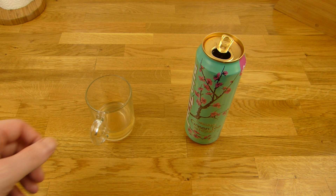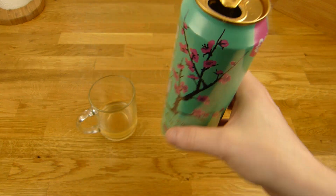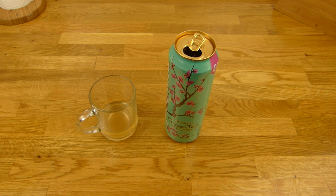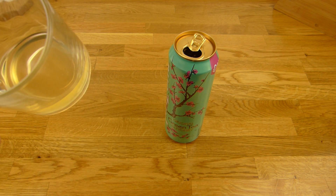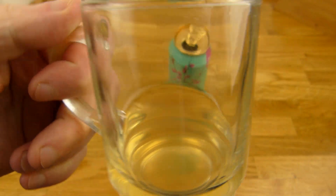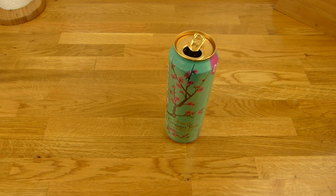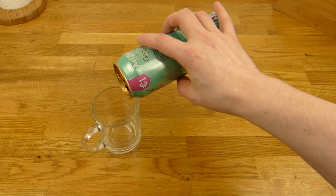Das Erste was auffällt: das Zeug ist super weich, das geht runter wie Öl. Davon könnt ihr locker zwei so eine Büchse trinken ohne Probleme. Dann schmeckt es nicht sehr intensiv, nur ganz leicht nach Tee und Honig — ganz leichten Honig Geschmack. Das gefällt mir, alles ziemlich light, nicht schlecht. Und wie ihr seht, ist die Büchse schon alle.